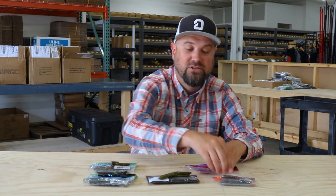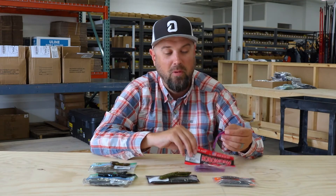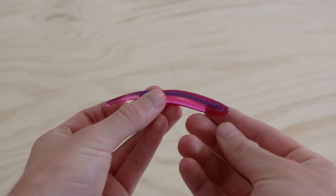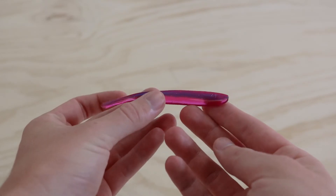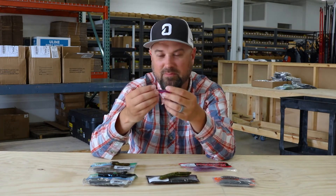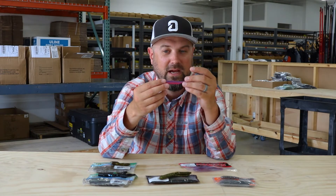Next up are two drop shot baits — one from Robo Worm: the Alive Shad. It's a hand-poured, shad-shaped drop shot bait with an obvious minnow profile. Robo Worm is probably the most famous of all the hand-poured finesse baits out there. If you're a Robo Worm person, you already know their bite-getting plastics. If you're new to the drop shot game, this is a phenomenal brand to start with — I'll bet you build a lot of confidence in them quickly.